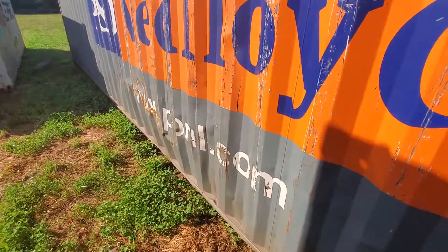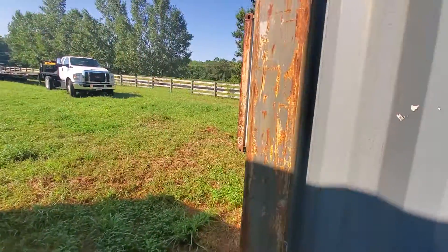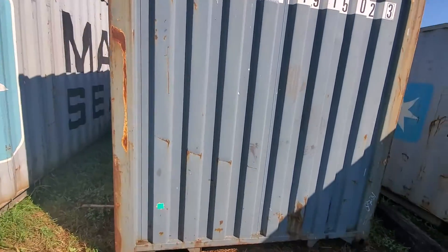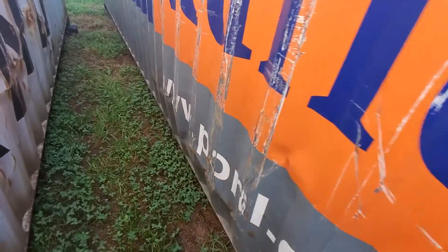Here's the slight damage on the outside — it's bowed out a little bit, no holes. Same thing on this side, a little bit of a bow out, no holes.